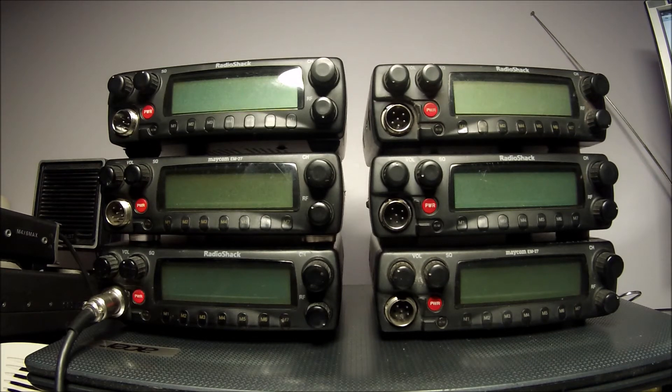These radios do suffer from battery leakage but are repairable. Most people say when the battery leaks to scrap them, but they are repairable. If you want to put the time and effort in, you can repair them.